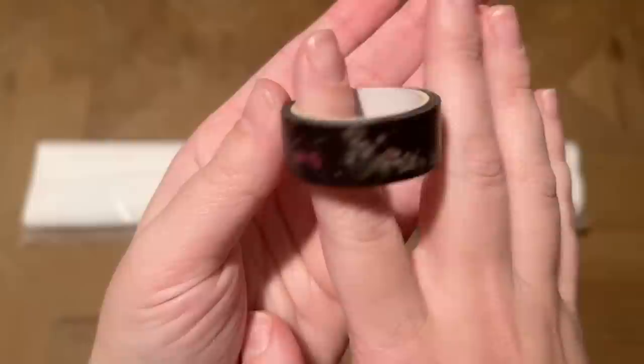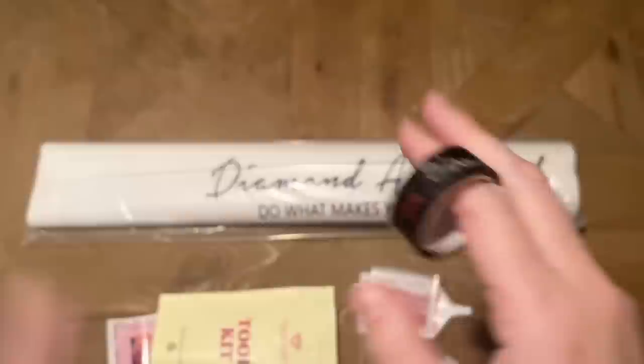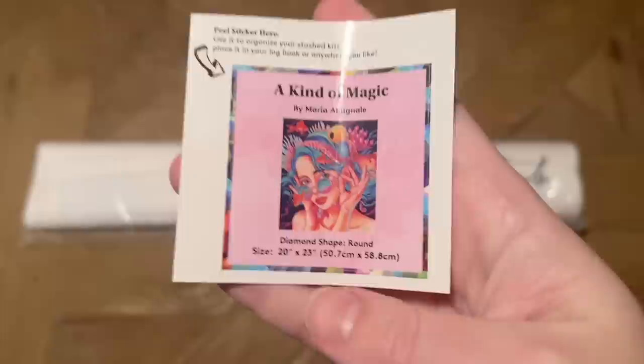You'll also get a cover minder — there are magnets on the back, so you peel one off, slide it under the section of canvas you're working on, peel back the plastic cover, and set it down on top to hold back the plastic. The style on this can vary. There's also a roll of washi tape — I have a video dedicated to how I use it. You can use it to cover the border of the canvas where glue goes past the edge of the drill field, or to section off your canvas. There's also a smaller logbook sticker.